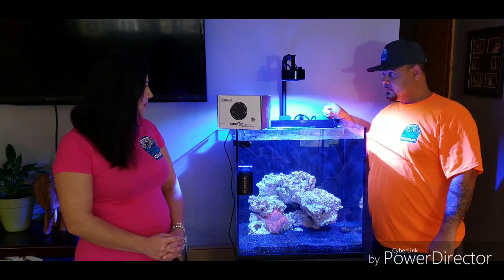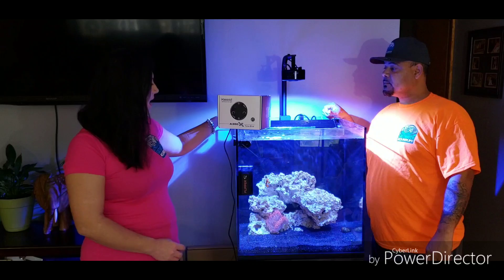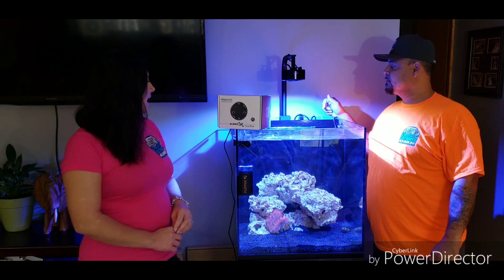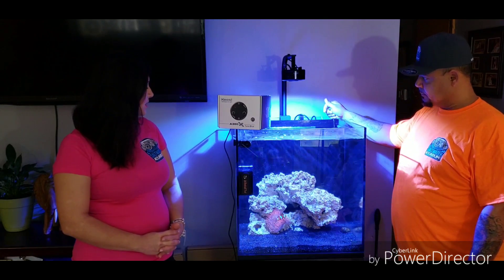When it comes to this Kessil A360X, as you guys can see, it changed the entire look of my aquarium. It turned the aquarium from an alright aquarium into like a high-end aquarium. The shimmer that this light gives off in the tank is awesome. Before I had glass covers on top, but I wanted those gone because I like the rimless look. We got rid of those and everything is awesome. The light has transformed it. I love it, I'm obsessed.